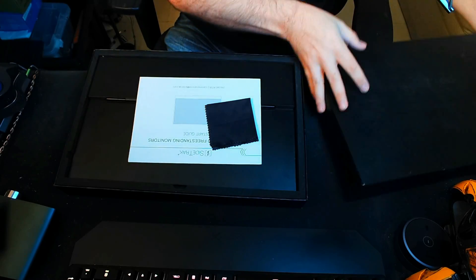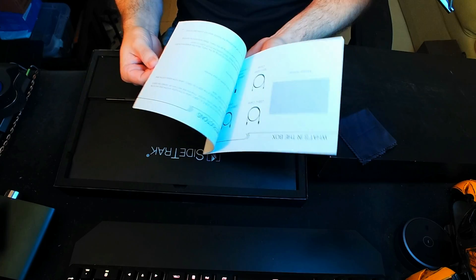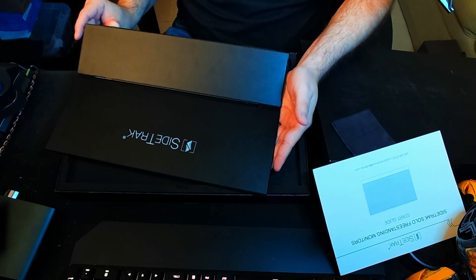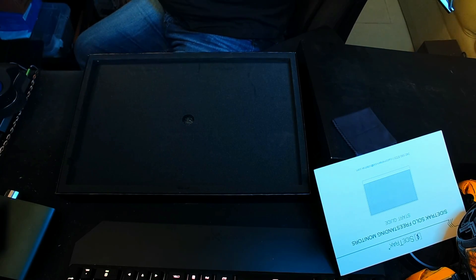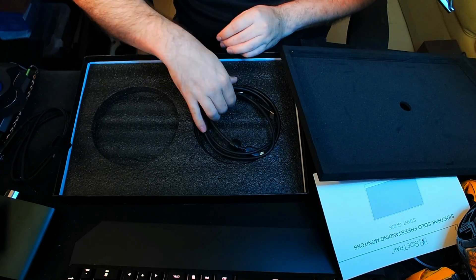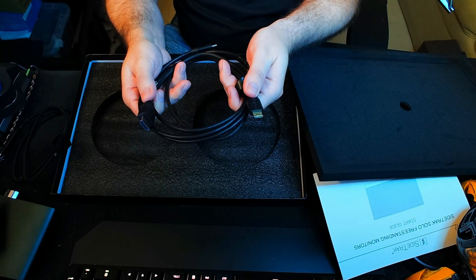The SideTrack is an LCD screen. This one is a freestanding model which includes a kickstand. But there are also models of the SideTrack which attach to the back of the LCD screen of a monitor. These are actually patented designs — and I do say patented because there are knockoffs of this design, which I'll get into shortly. But the SideTrack here is the real deal.